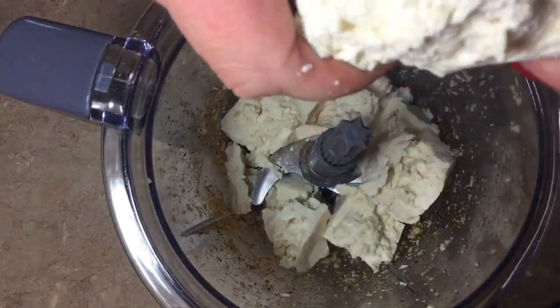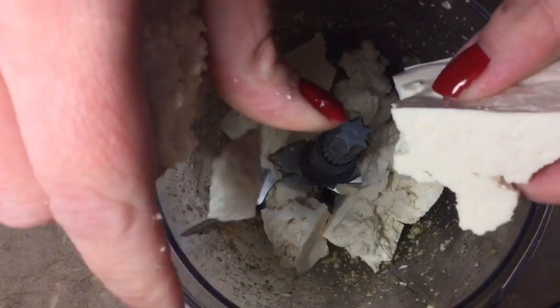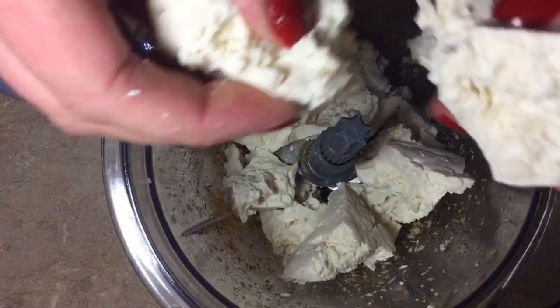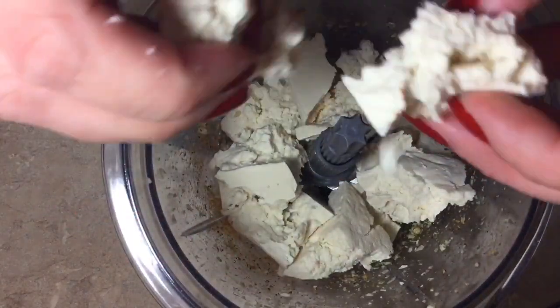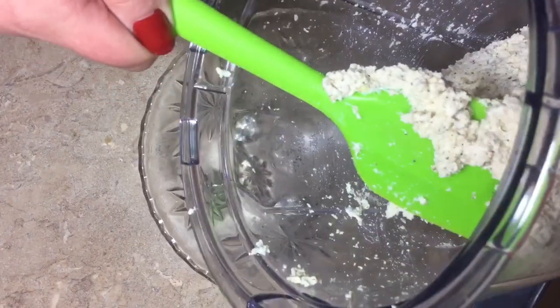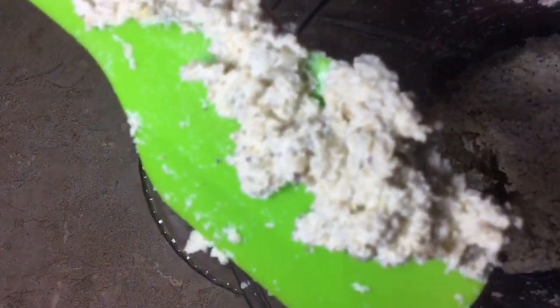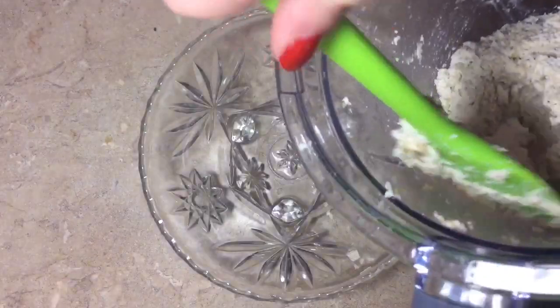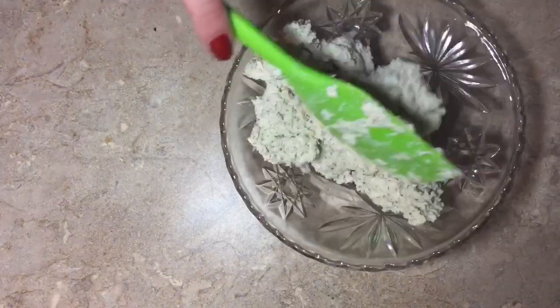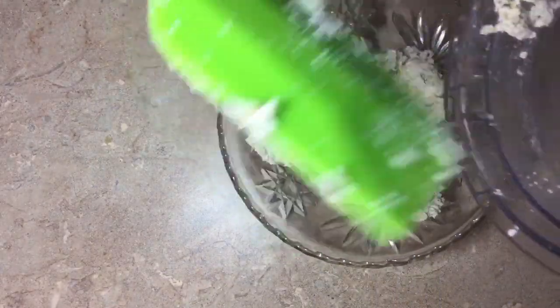When we pulse this, we're not going to pulse it all the way. My Ninja is not going to get it completely smooth anyway, but if you have a Vitamix or some super mega awesome blender, don't do it till it's completely smooth. Look at this ricotta right now — vegan ricotta to the max. I just wanted to show you as I'm putting it in the bowl because it's very ricotta-y textured.